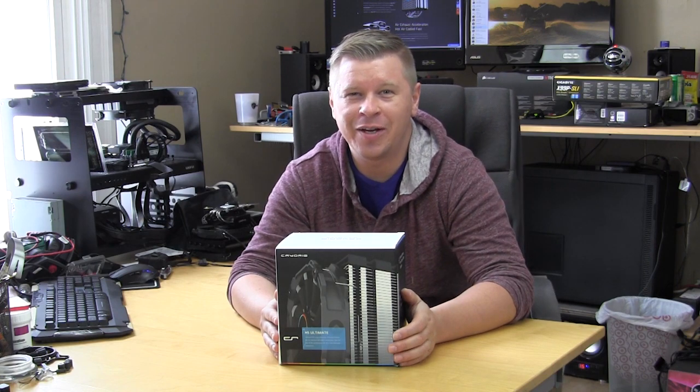What's going on guys? Today we have a new CPU cooler from CryoRig. It is their H5 Ultimate. So let's go ahead and take a look.